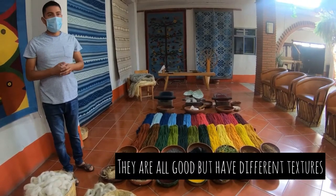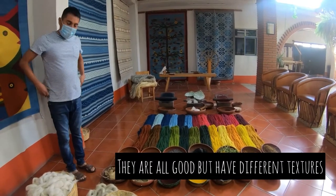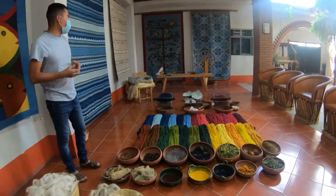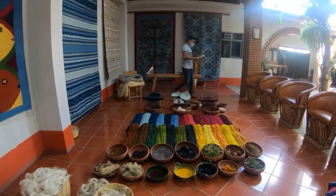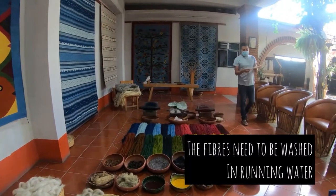The difference between them is the texture. We can work with any of them. When we get this fiber, we get it dirty, so first we need to clean and prepare it.